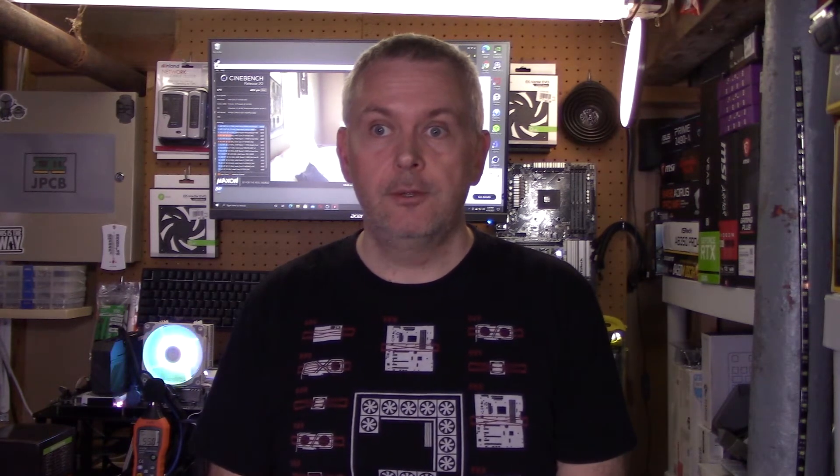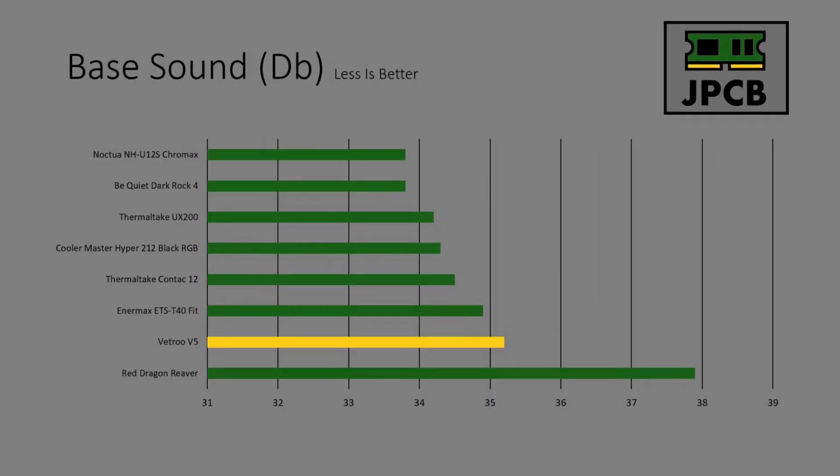With that in mind, let's have a look at how the cooler performed in testing and keep that installation score in mind. First, base temps. As you can see, the base temperature for the Vetro V5 is actually pretty damn good. It came in level with the Be Quiet Dark Rock 4, which is top of the pile. But at idle it was a lot louder than all the coolers apart from the Red Dragon Reaver — basically the fan was spinning a little bit faster to keep temperatures low. It's a bit of a trade-off, but it's not going that much louder, so for me I think it's worth it.